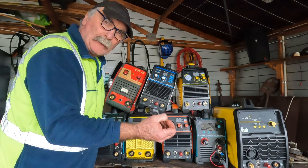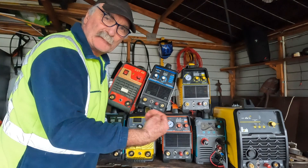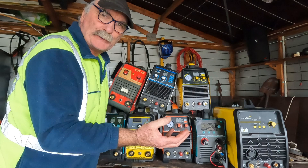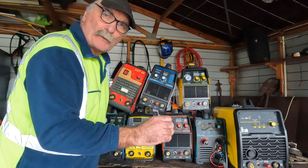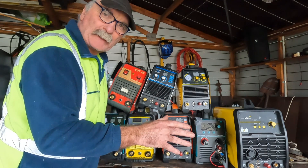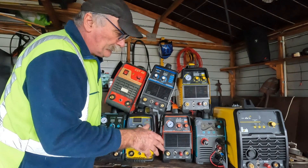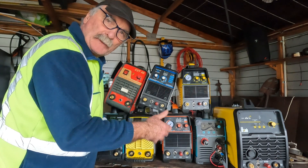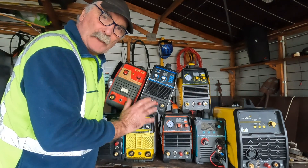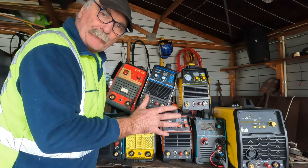I'm always on the lookout for a decent machine and I don't like spending a lot of money if I don't have to. You can spend thousands on plasma cutters, and long story short they may cut a little bit better than a cheaper one, but for the amount of time most people use one in their home workshop, the expense is not warranted. You need a plasma cutter with all the bells and whistles that doesn't cost a fortune. I've reviewed heaps of these — I get them, do a review, then give them to my mates or give them away. I'm always on the lookout for that perfect machine.